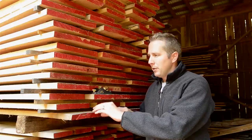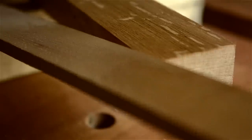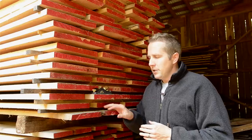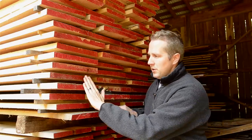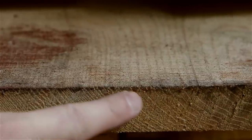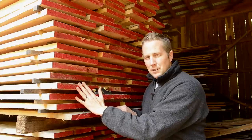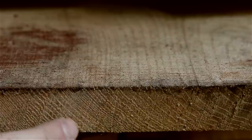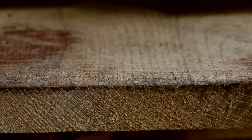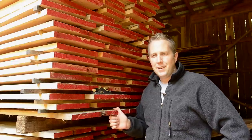Quarter sawn white oak is very popular because it produces beautiful ray flecks, which is really popular in arts and crafts furniture. There's also something called rift sawn — rift sawn boards are at an angle of about 30 to 60 degrees, while quarter sawn is 60 to 90 degrees. Rift sawn is still pretty stable, and it gives you very straight grain on the face, which can look really neat for a more contemporary style.